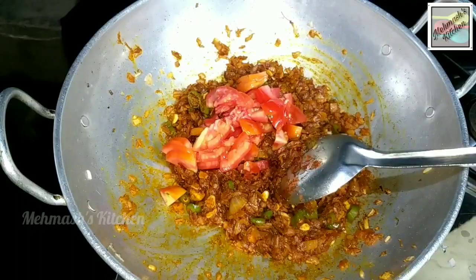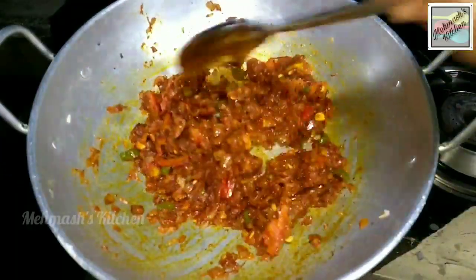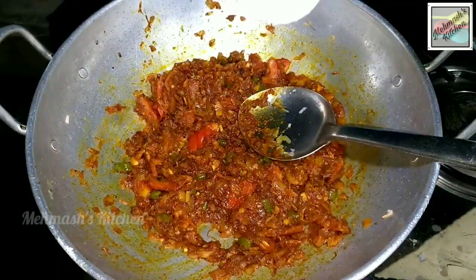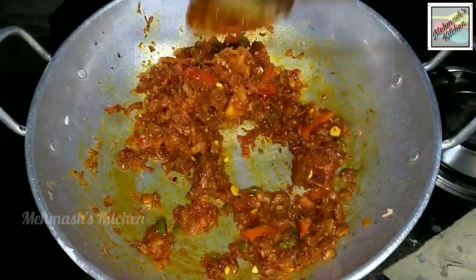Now we are going to cut a little bit in the middle of this.